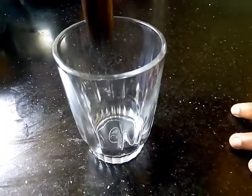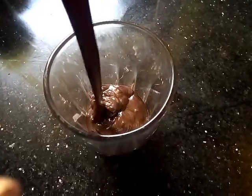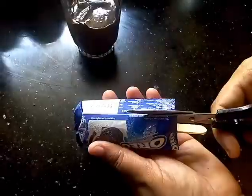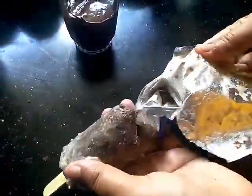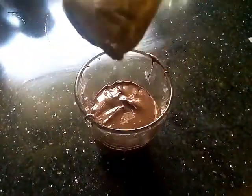Now I will put it in a glass. Then I will put it in a glass. Now we are ready for the stick and the chocolate.